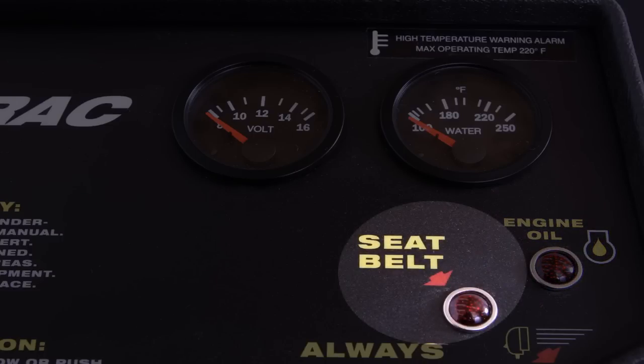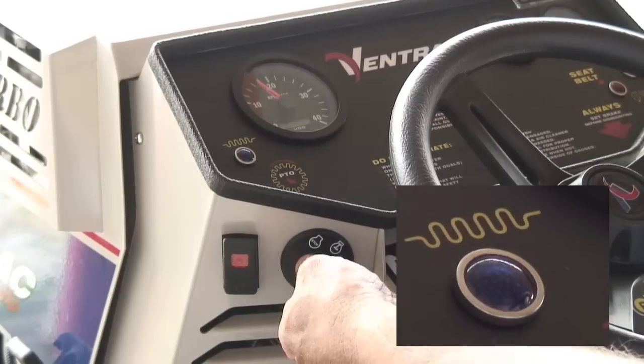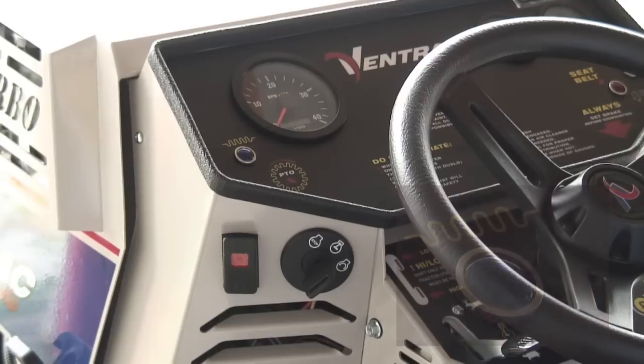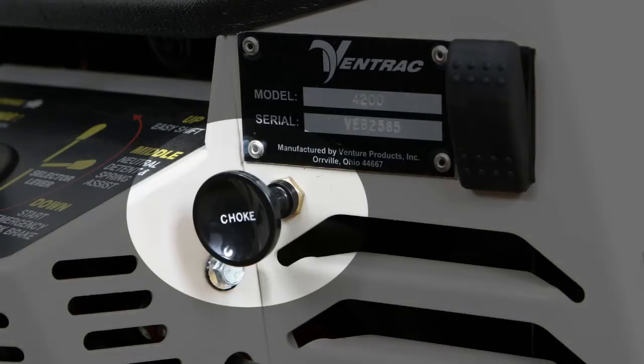Fasten seat belt light. Glow plug indicator light. When starting diesel engines, turn the ignition key to the on position and the light will come on. When it shuts off, proceed to start the engine. Choke for a gasoline engine.